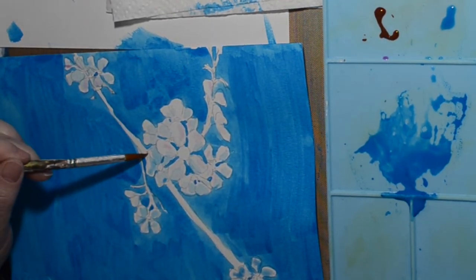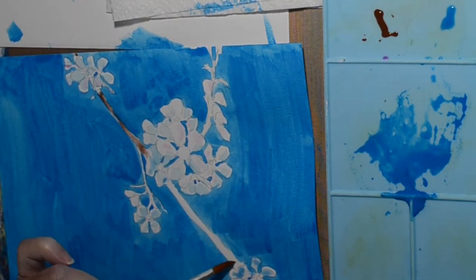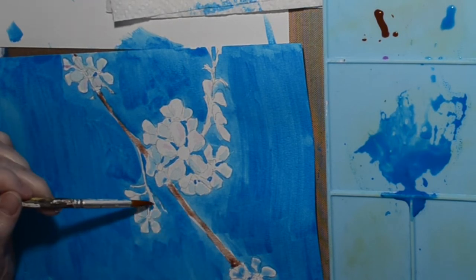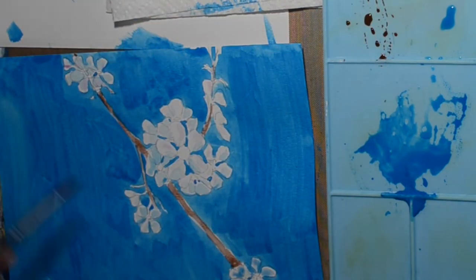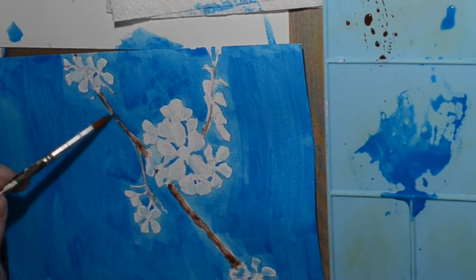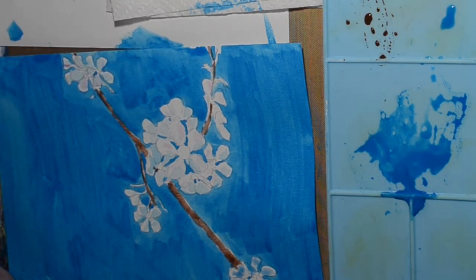It looks like a brown — must be the stem. I don't have a very steady hand. I can draw okay, but painting good lines with a brush is a little bit more difficult for me. And that background still isn't dry, and if it had been dry and I'd been able to place my hand on it, I might've been able to do that a little bit steadier.